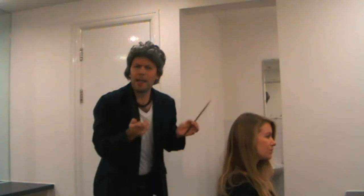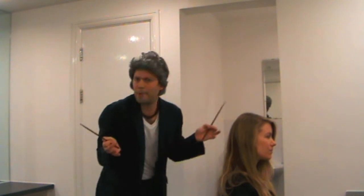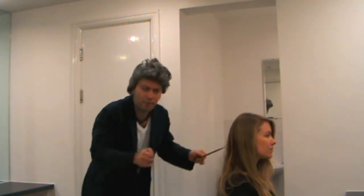For me, hairdressing is a lot like chess. You've always got to be six, seven, maybe 12 moves ahead of the hair. And that's just beginner's level.